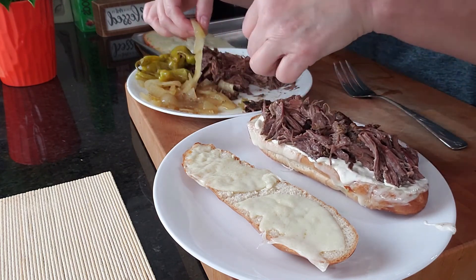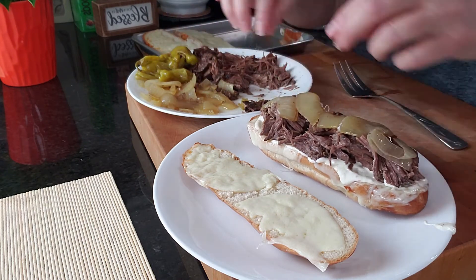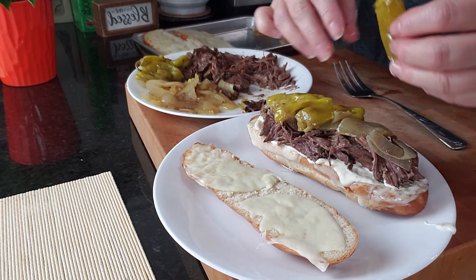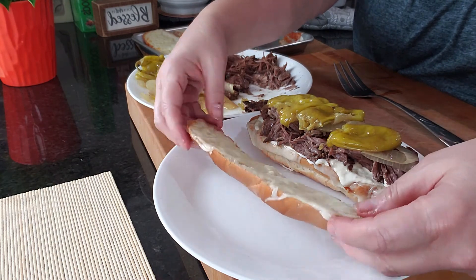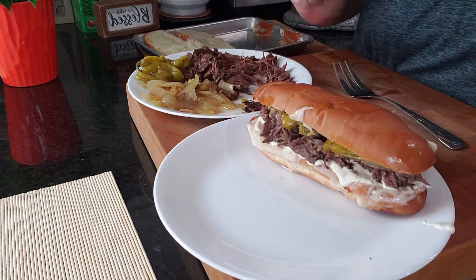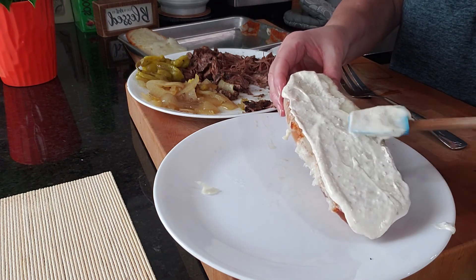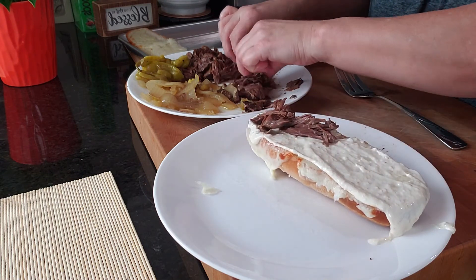Now we're going to put on a few onions and a couple of these pepperoncini peppers. Now we're going to put the top on our sandwich. If you don't like the mayonnaise that I made, just use mustard or any other kind of mayo that you like. But this one is full of flavor and lots of it. It is everything you need for a beef sandwich.